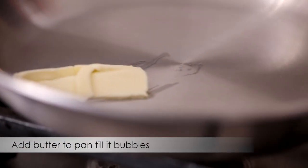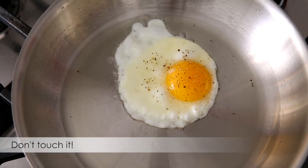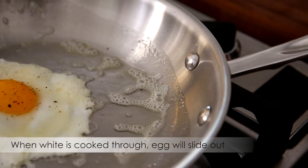We add about a teaspoon of butter to the pan and swirl it around so that it bubbles. We add the egg to the pan. Don't move it. I let the egg sit. When the white of the egg is cooked through, it should slide right out onto the plate.